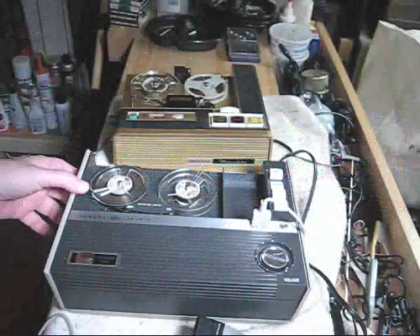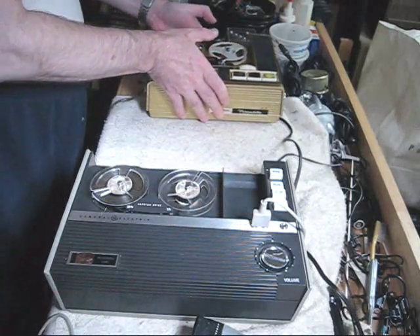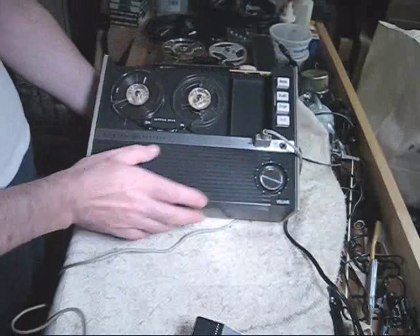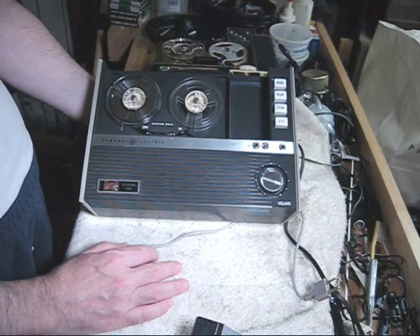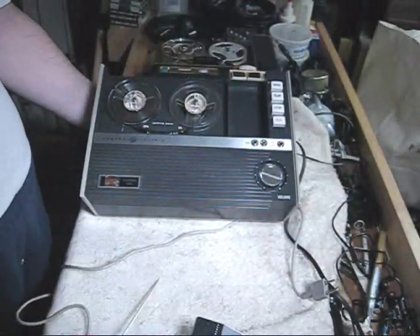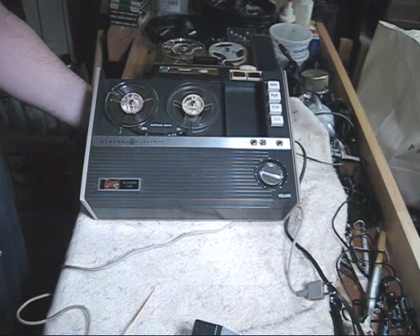This is an examination of the General Electric reel-to-reel three-inch portable tape recorder from the 1960s — the General, which insisted on telling me it's the General. It is the model number M8000 machine. I do not know if it was made in the United States or Japan; it does not say where it was made.